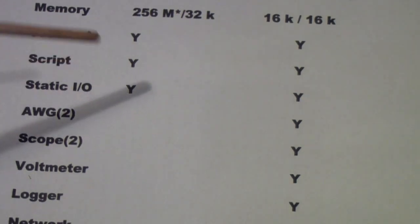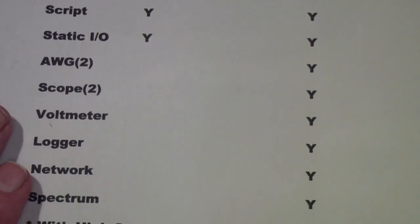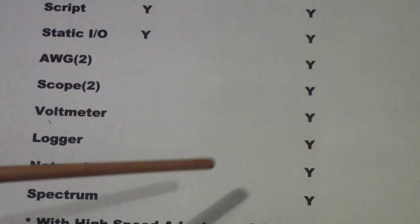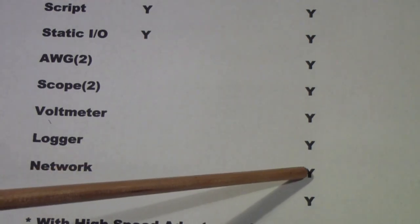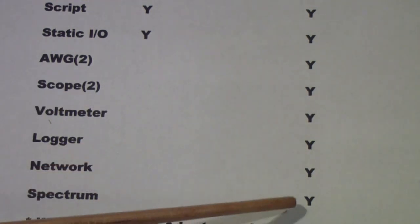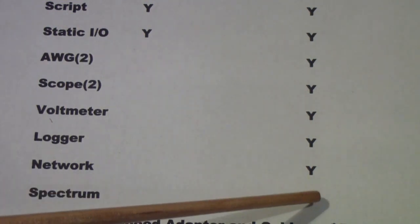Both can run scripts in a JavaScript-like format that allows you to control the instrument. Both provide static I/O. The Analog Discovery provides an analog waveform generator with two channels and two oscilloscope channels — the Digital Discovery does not. The Analog Discovery also provides a voltmeter, not present in the Digital Discovery. There is actually a logger in the Digital Discovery, the same as in the Analog Discovery. However, there is no network analyzer or spectrum analyzer in the Digital Discovery, as those are analog functions.